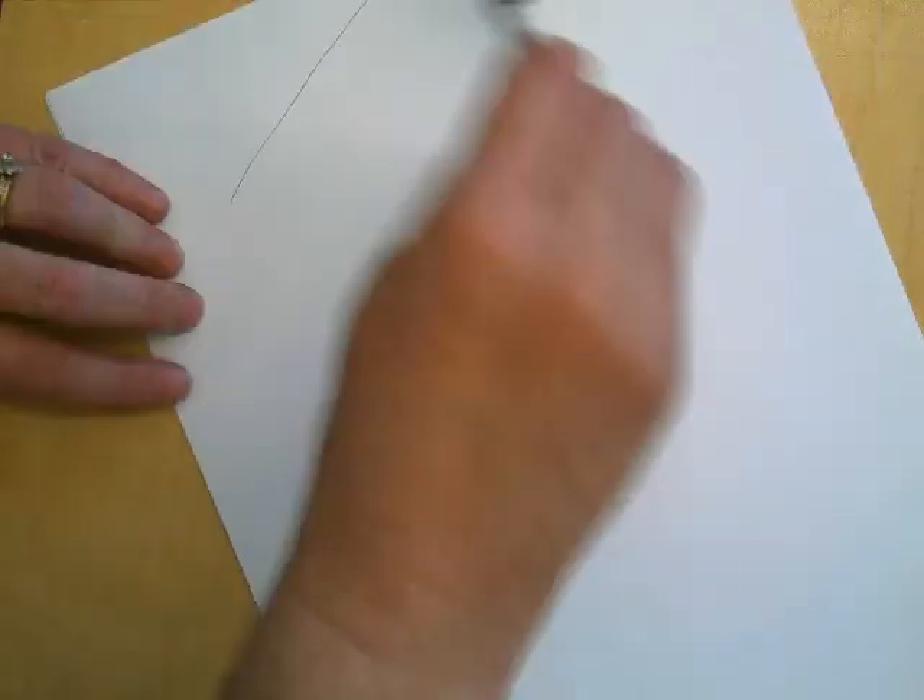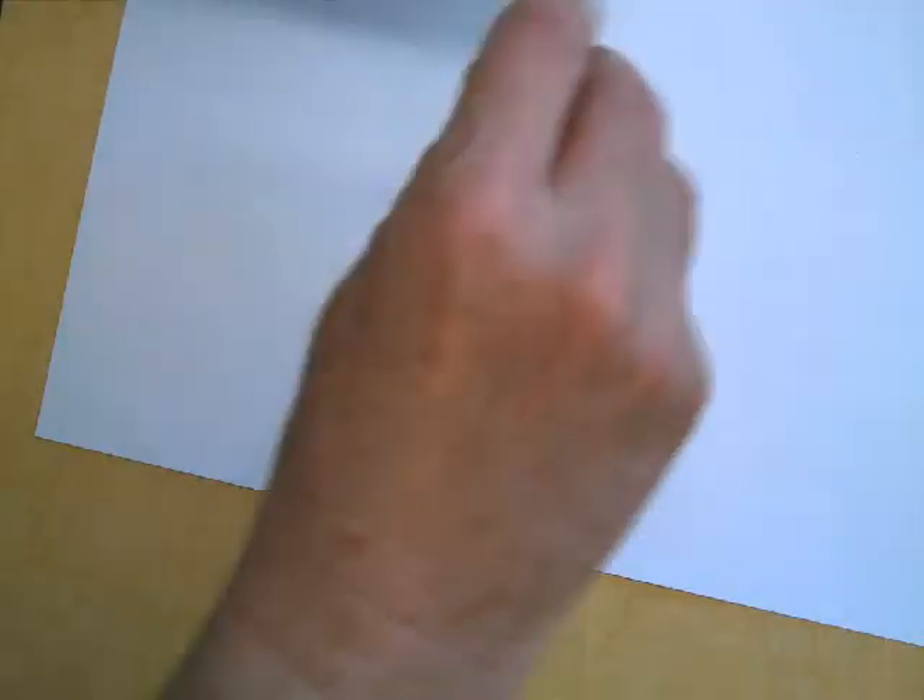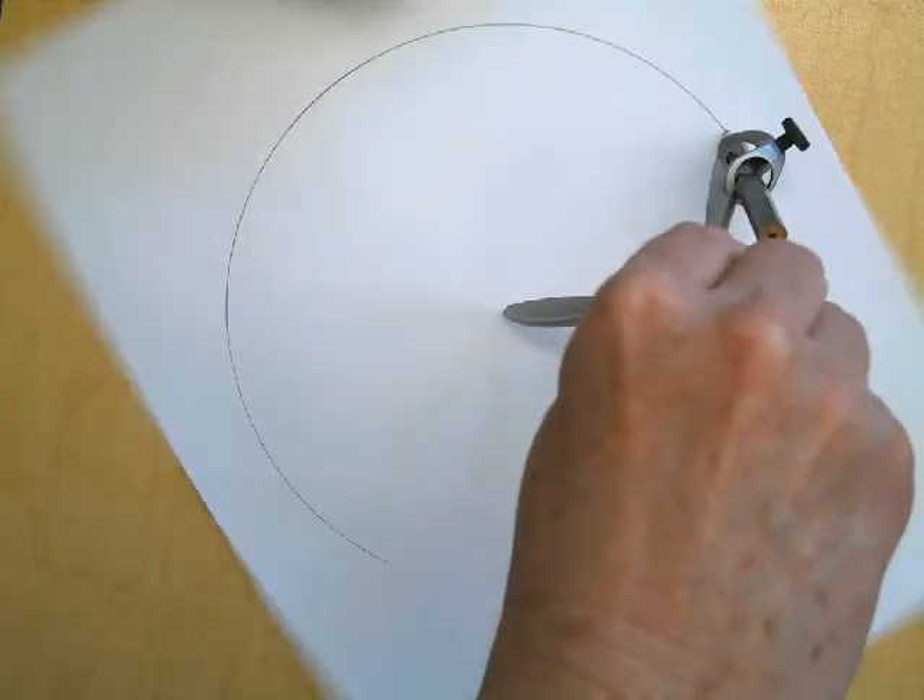So what you're going to do is you're going to make a circle on your paper. That one was really loose. So you're going to make a circle on your paper, and remember you put all of the weight on that tip right there. I'm going to try to make a circle. There we go.